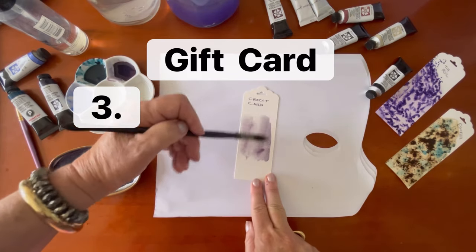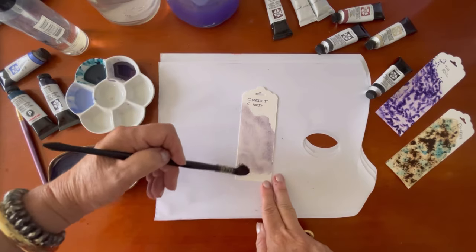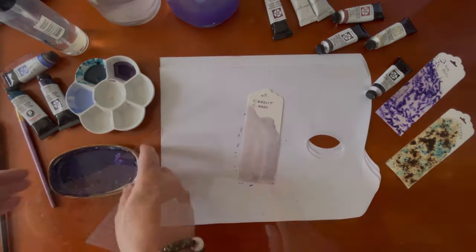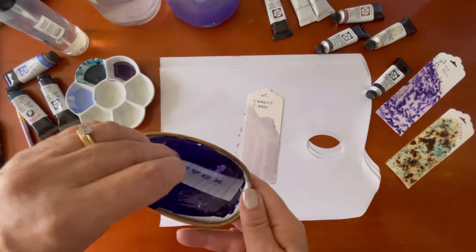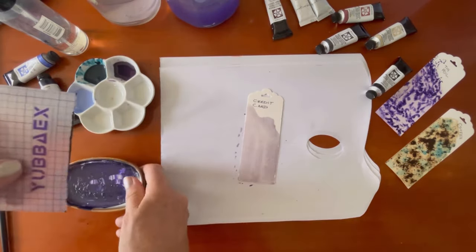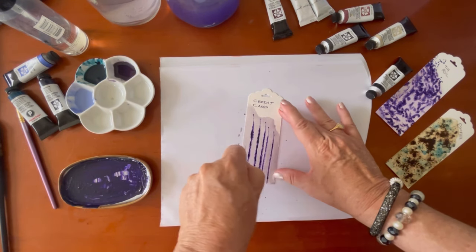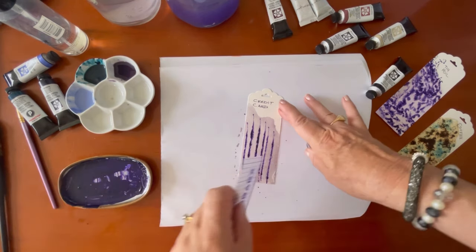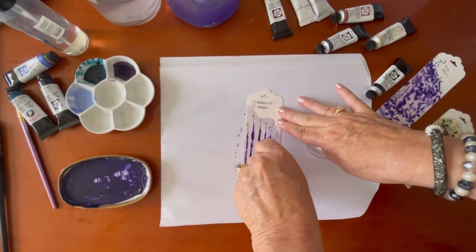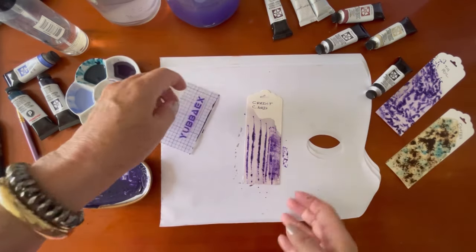Next I'm using a gift card — or you could use a credit card or a room key card. I lay down just a layer underneath first using this palette, then dip the edge of the card into the paint and you get these lovely lines. The other thing you can do is swipe your card and you get a swipe effect as well.